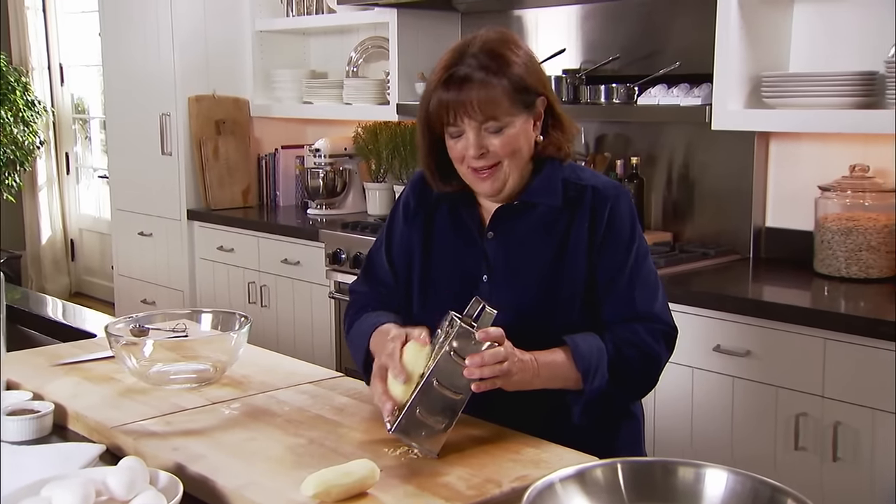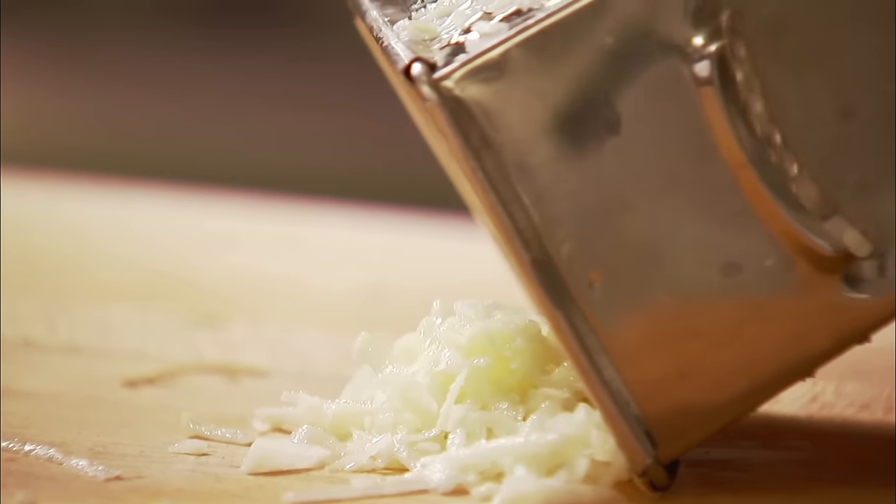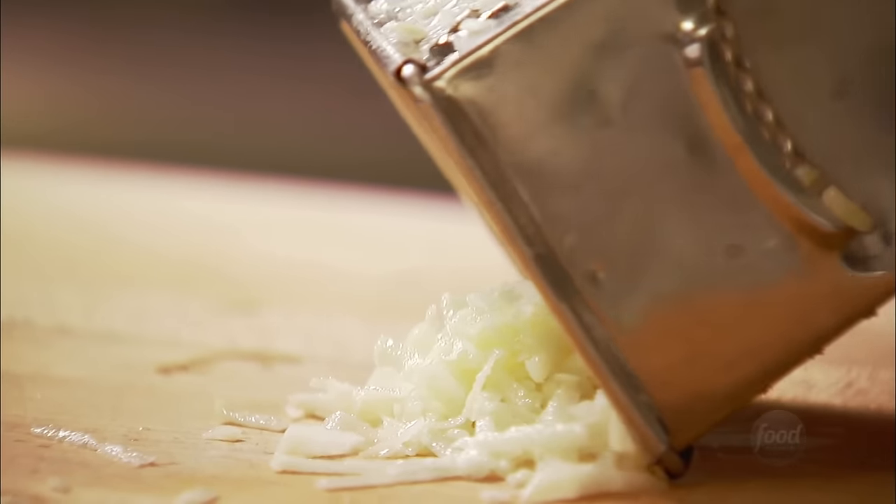I make a special breakfast for Jeffrey. It's potato latkes with applesauce — something from my childhood. My mother used to make them when I was little.